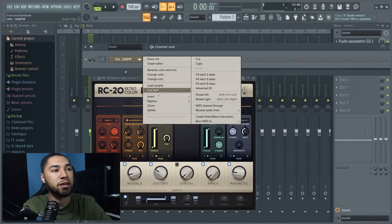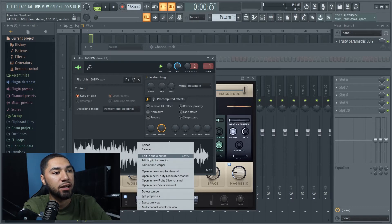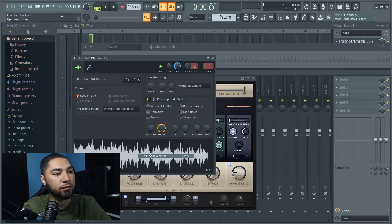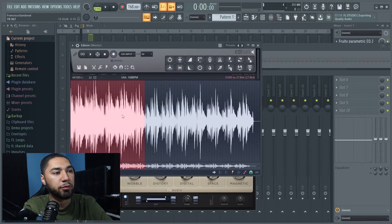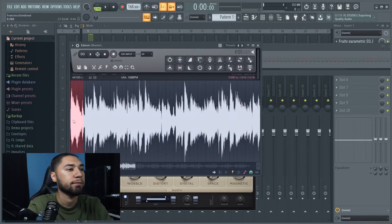Now that I got the sample sounding the way I want it, the next thing I'm gonna do is chop up the sample. To do so, just click on your sample, then right-click right here — it says 'Edit in audio editor.' Click that and this is where you can chop up your sample. For example, I'm going to take the first part, then take this right here.